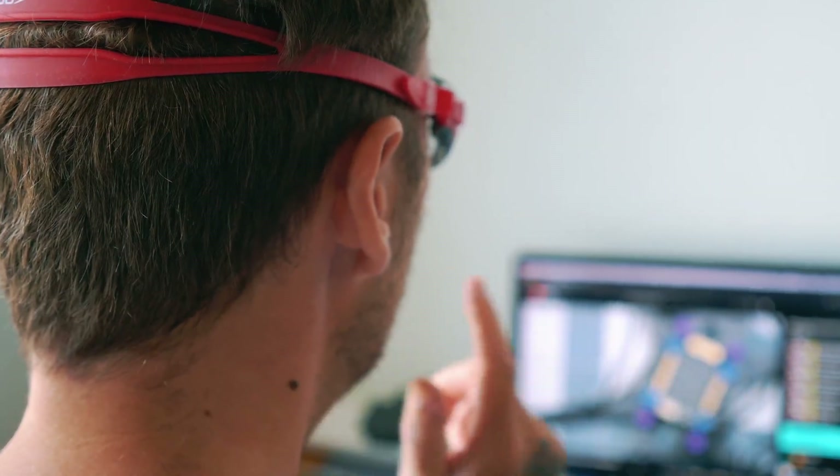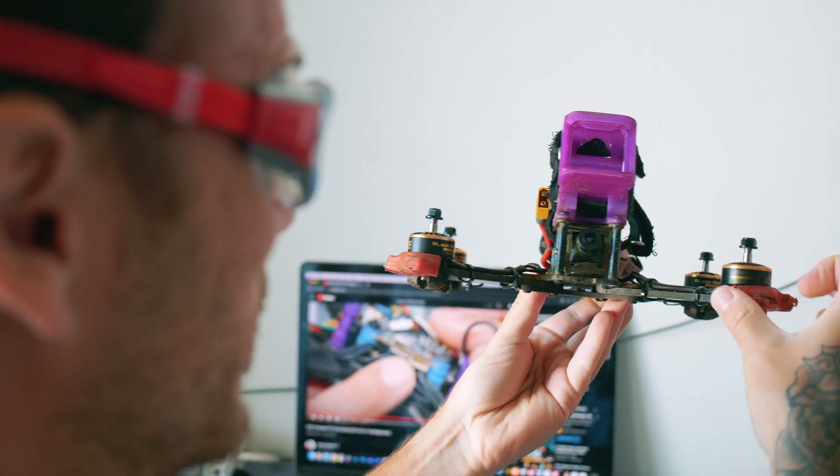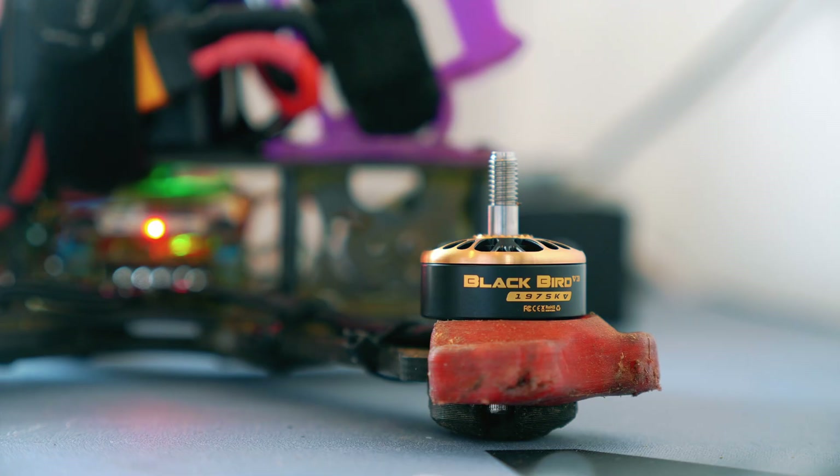Start by applying this. Finally finished. Let's see if this thing works. It's alive, it's alive!